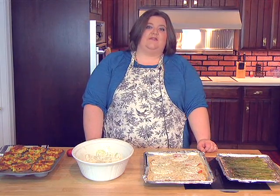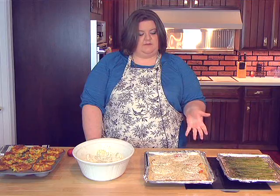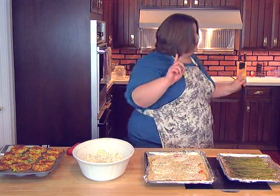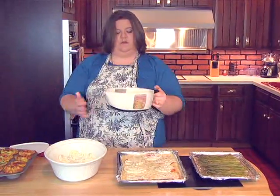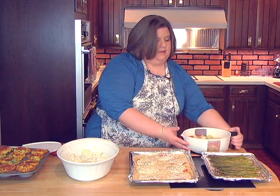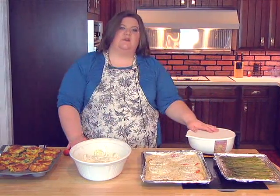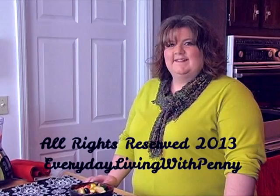Thank you for joining me today on Everyday Living with Penny. I just wanted to recap what we did today: we did some baked asparagus, baked tomatoes with mozzarella and basil, a creamy cucumber dill salad, the mini chicken pot pies, and marinated cucumbers, onions, and tomatoes in a vinegar sauce. Thank you again for joining me, and I want to thank our sponsors, Egan Home Center and Just Us Girls. I hope you all have a wonderful day and we'll see you next time. Bye-bye.